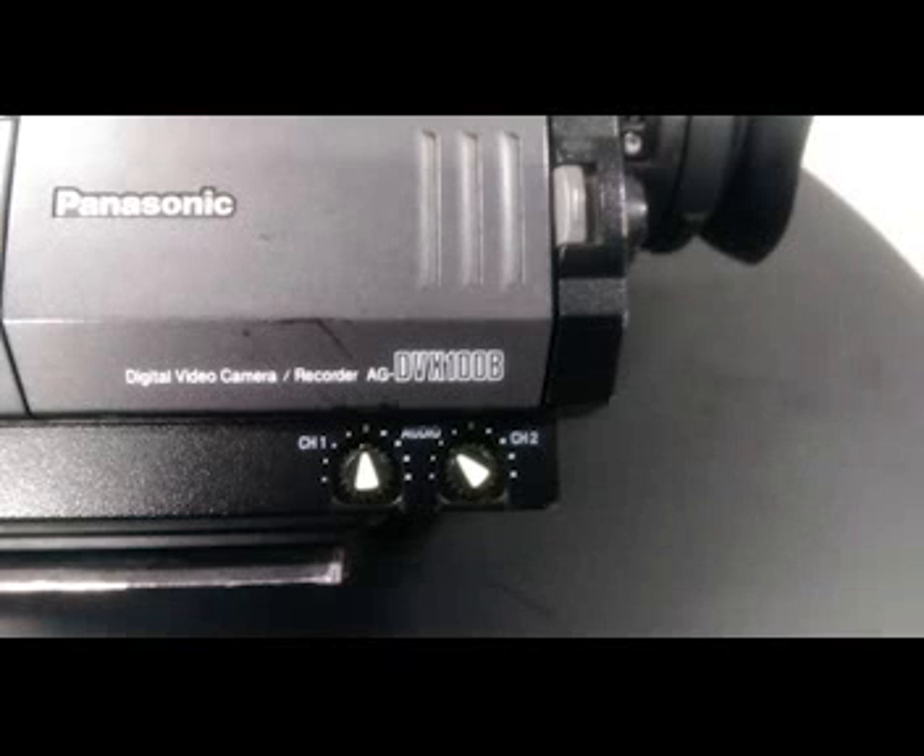This is how to white balance a Panasonic DVX-100B. As you can see, it is a DVX-100B.